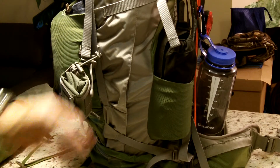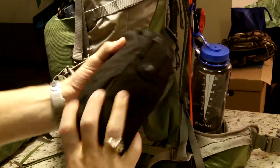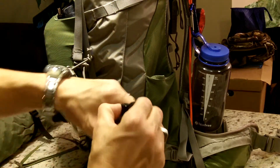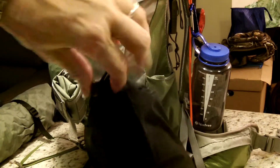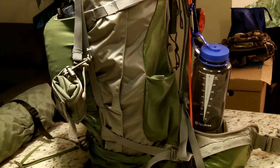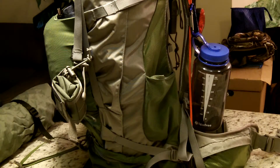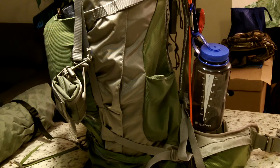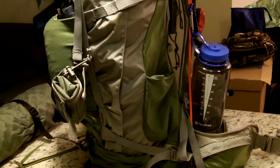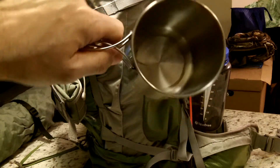In the next mesh pocket on the other side, in this 5.11 holder, I have the Pathfinder School Water Bottle and Cup - that's a 32-ounce Nalgene bottle and a nesting cup, which is about a 25-ounce cup.